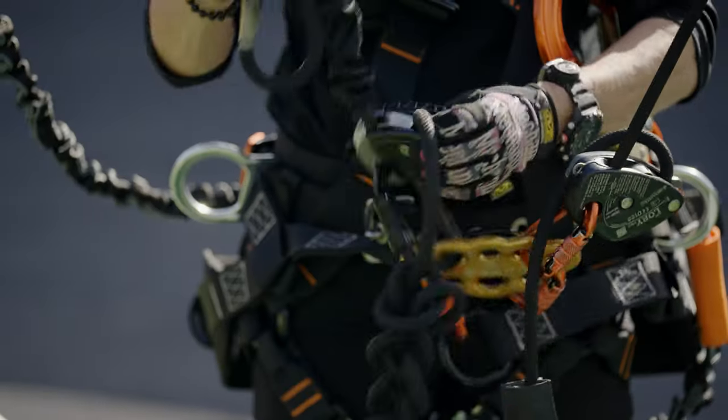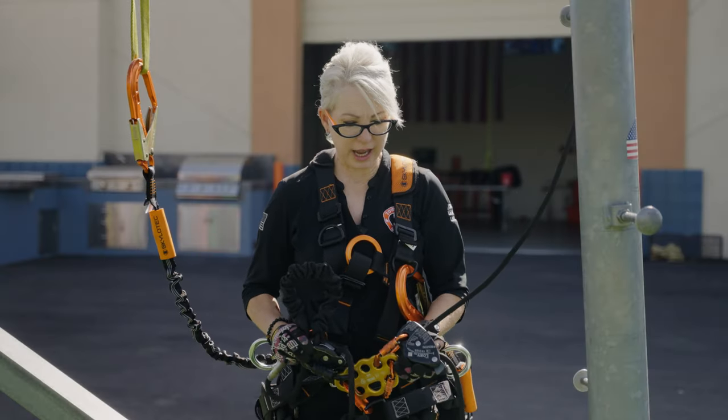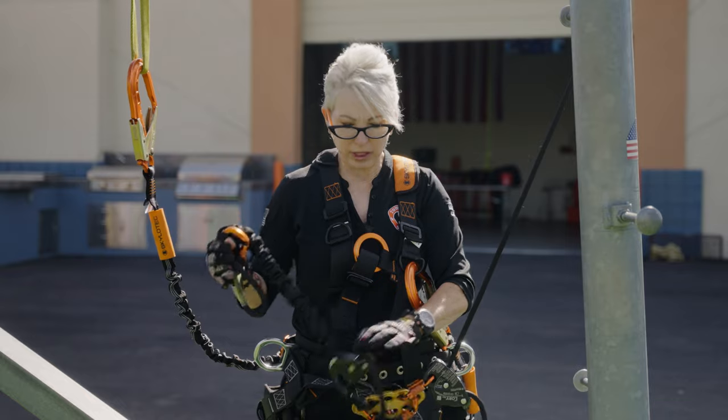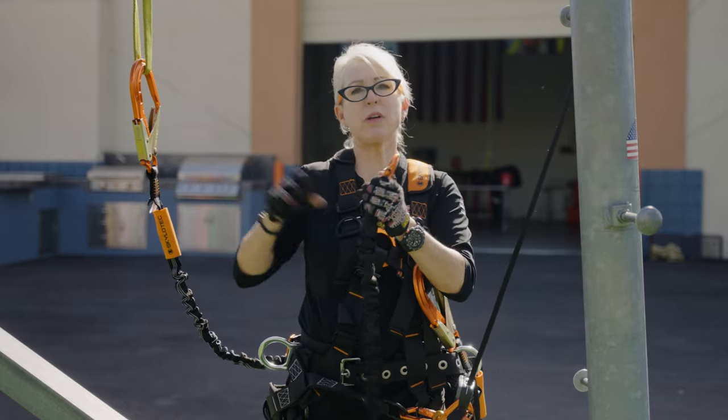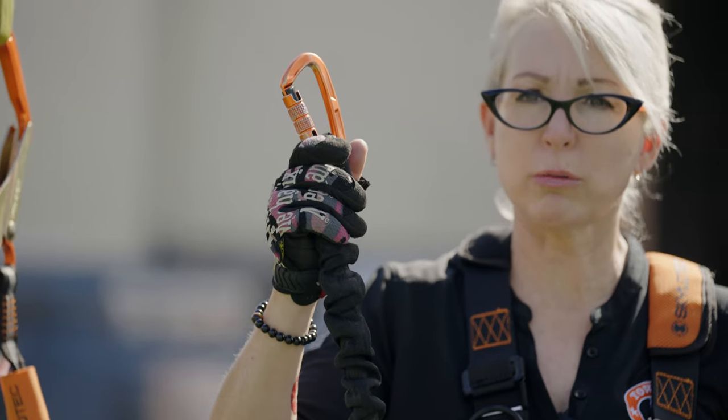Let's talk about our positioners. Our positioners need to be anchored back to a 3,000 pound anchor point according to OSHA. It doesn't matter if I've got a Skylotec or a Petzl — we've got to get comfortable using these, because along with our fall arrest, we're using our positioner for our fall restraint.